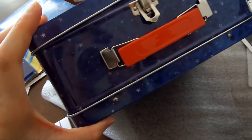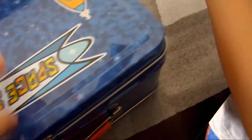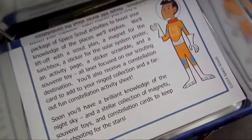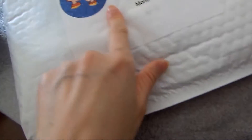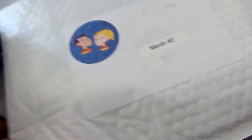It's a pretty nice sized box — pretty big. So that's inside the box, the lunch box. It looks like they also sent month two, so it comes with the first month and the second month. Let's open month two. You want to see the second month? Okay, let's see what it is.